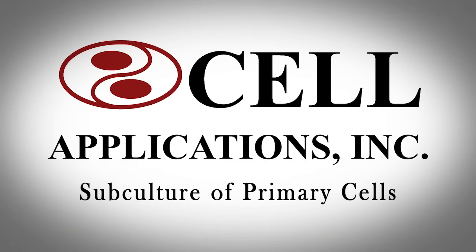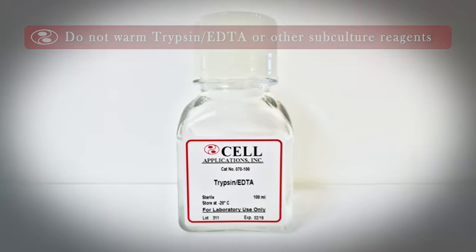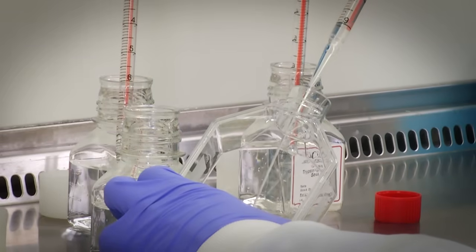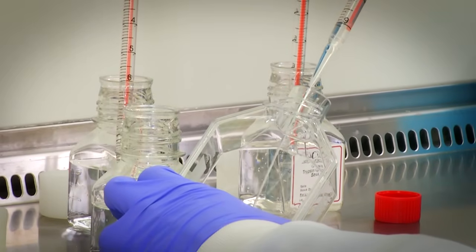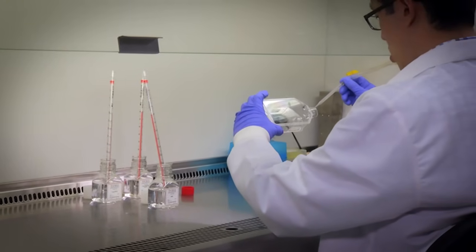Subculture of Primary Cells. Do not warm the trypsin EDTA solution or any other subculture reagents to 37 degrees Celsius. Also, be sure to use Cell Applications trypsin EDTA solution which has the correct trypsin EDTA concentration. Subculture the cells when they reach 80% confluence. Aspirate away the medium from the T75 flask. Wash the adherent cells with HBSS and remove by aspiration. Pipet 5 ml of trypsin EDTA solution into the T75 flask and rock gently to ensure the solution covers all the cells. Aspirate 4.5 ml of the trypsin EDTA solution immediately.